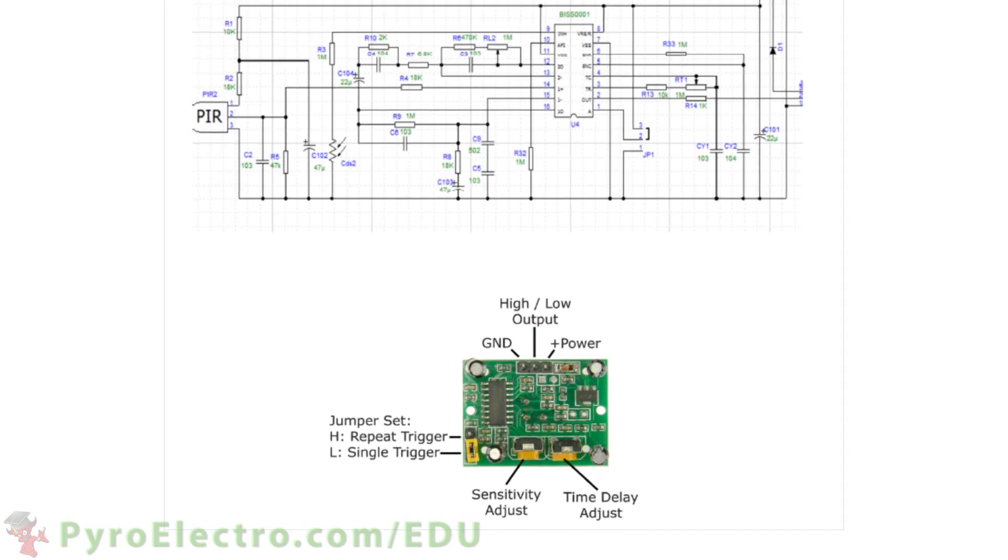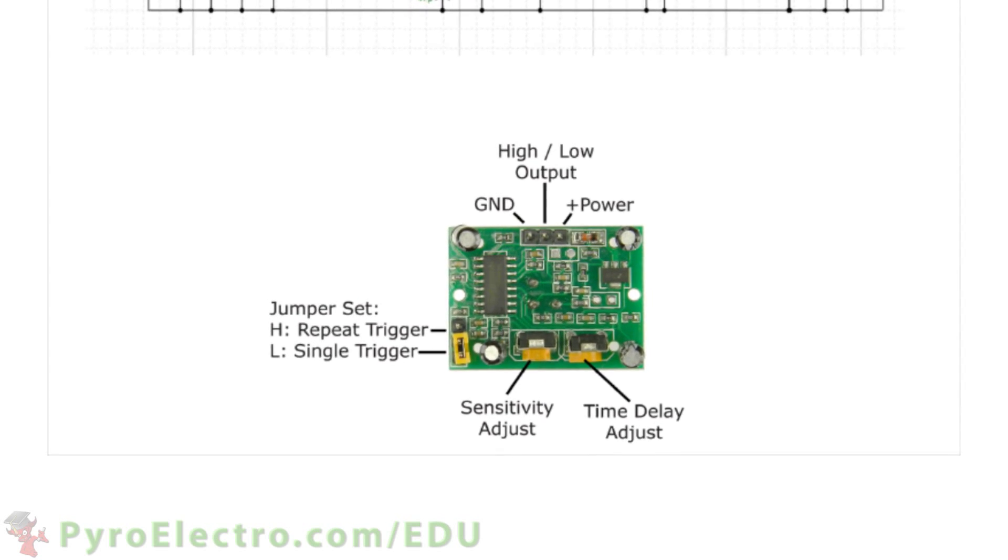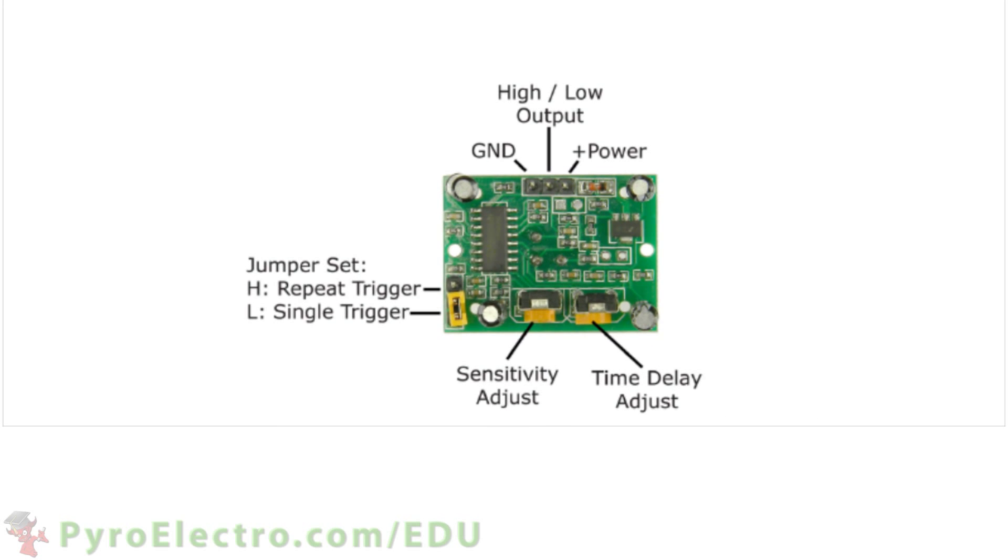For this lesson, let's build a simple security system that uses this motion detector so that whenever motion is detected the system will turn on an LED and turn on the buzzer board alarm.